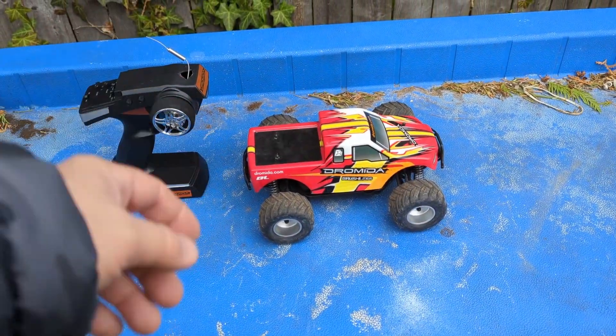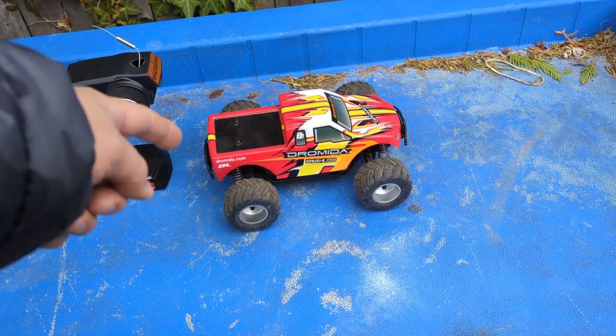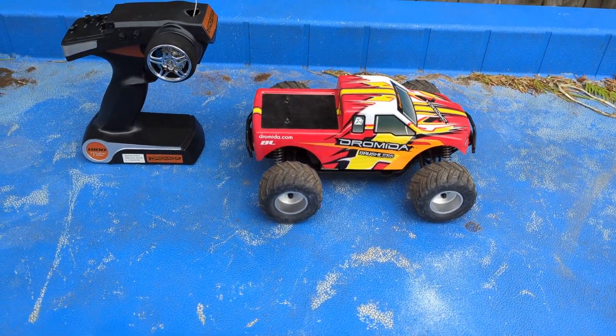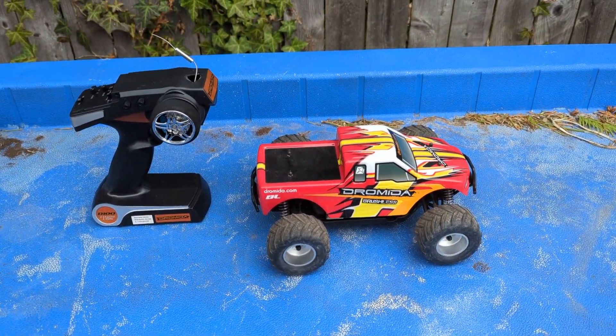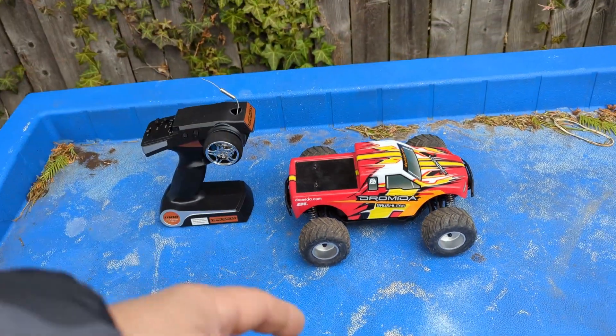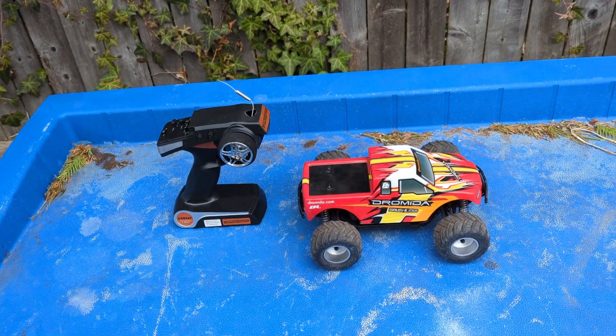Hey guys, Mike here. Welcome to another episode of Mike's RC Corner. Today I went to the e-recycler and picked this little baby up. Someone dropped it off and we're going to show what's underneath. This is the Dromeda brushless. So we're going to have a quick little overview and run it on the street.